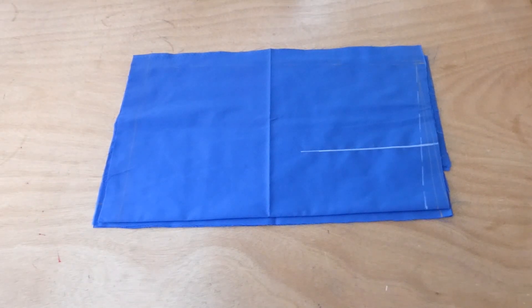Good day everyone, welcome back to my channel, Sony's Life. Today we'll be making a wrap skirt with a basic block skirt pattern — a straight skirt pattern that I used to achieve this wrap skirt.